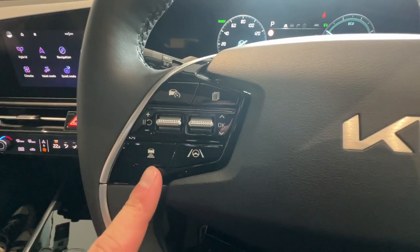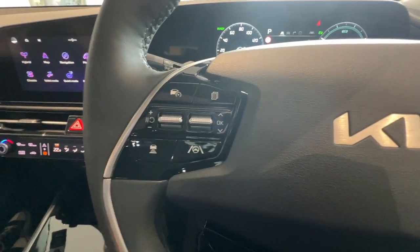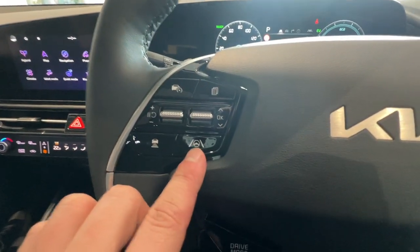Below that is just the distance button for your smart cruise control, so it'll keep you either closer or further away from the car in front, and then just your lane keep assist button.